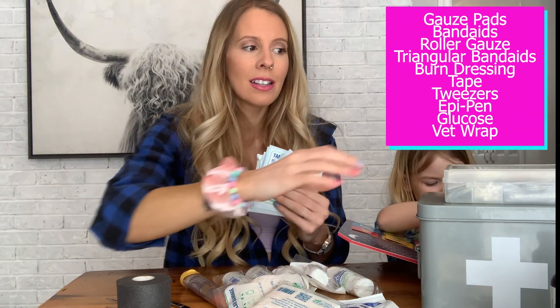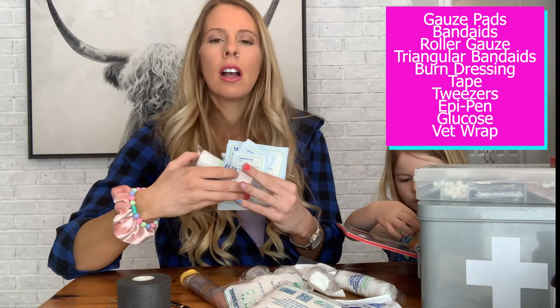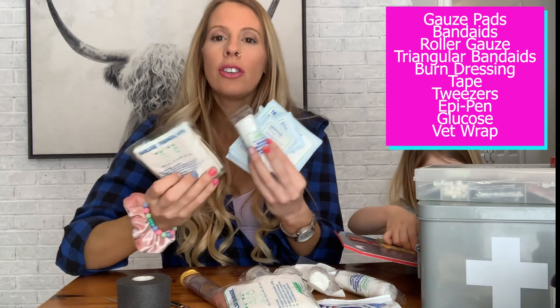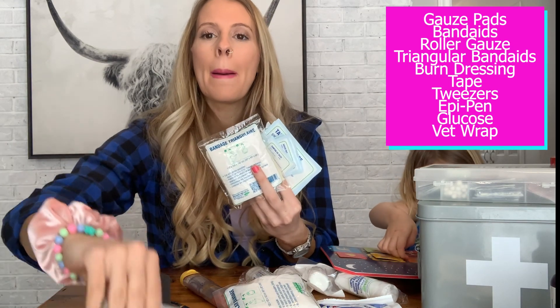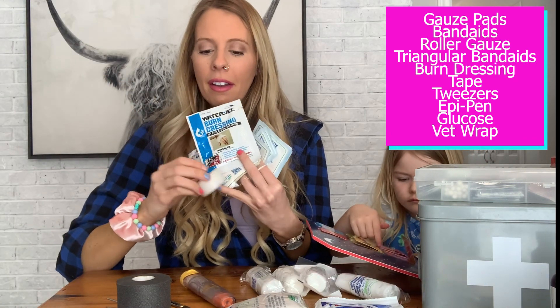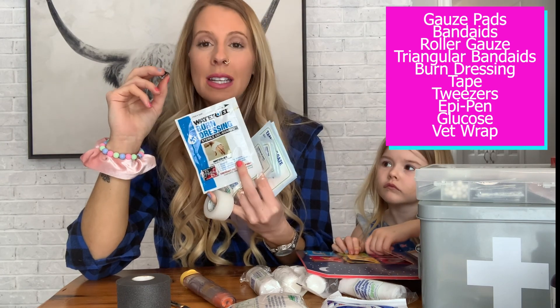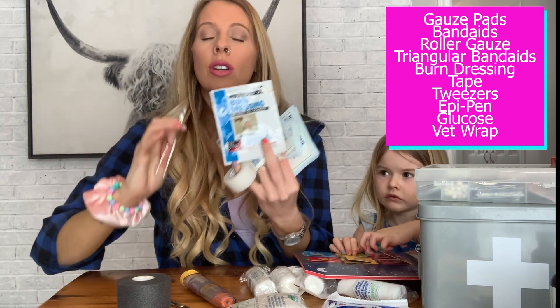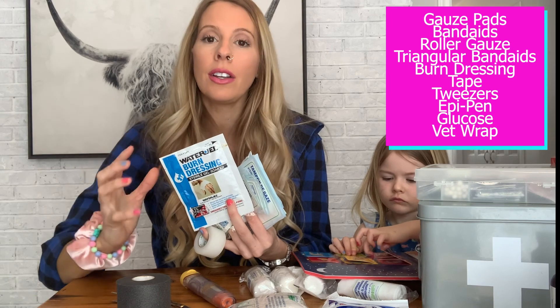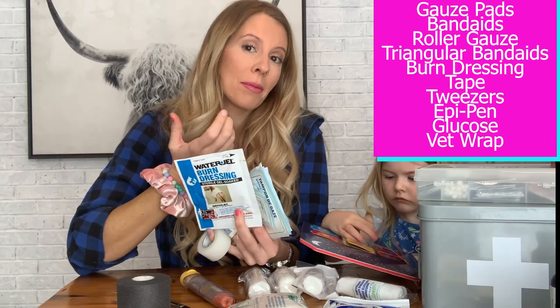So those are our must-haves: our gauze, our box of Band-Aids — especially the Barbie ones — our roller gauze, triangular bandage, burn dressing, tape, tweezers. It's not a crazy amount, but these are things you should always have around, ready to go in case there's an emergency.